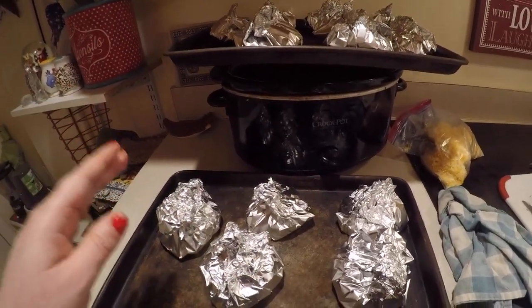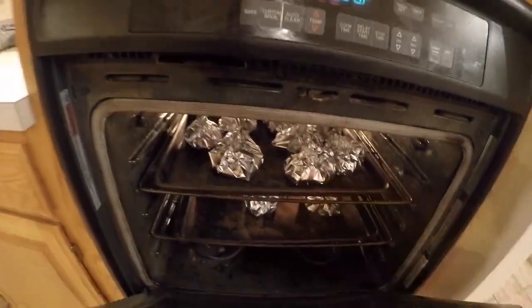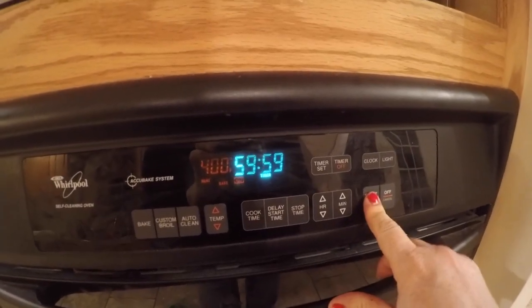I'm gonna do an hour at 400. Talk about an oven that needs a cleanin' — my oven needs a cleanin' — but there they are. And I'm gonna set our timer for one hour.